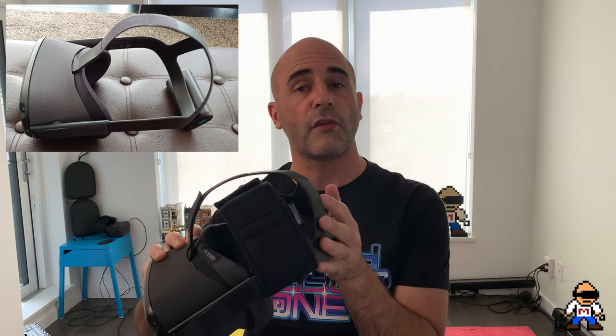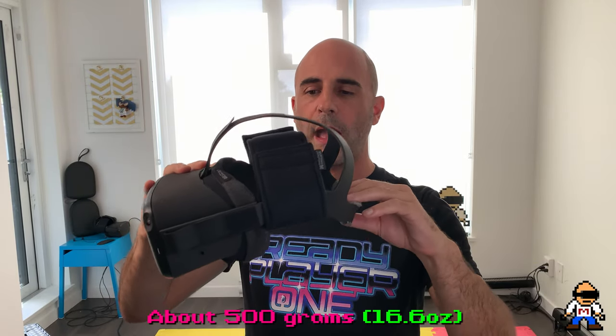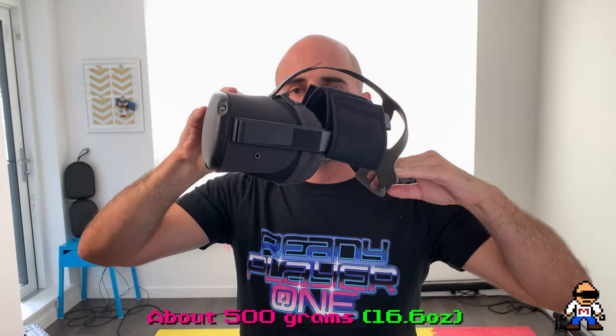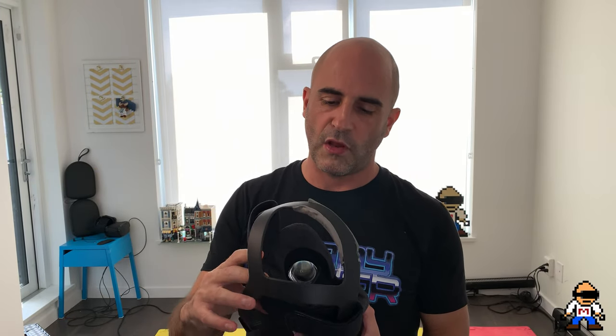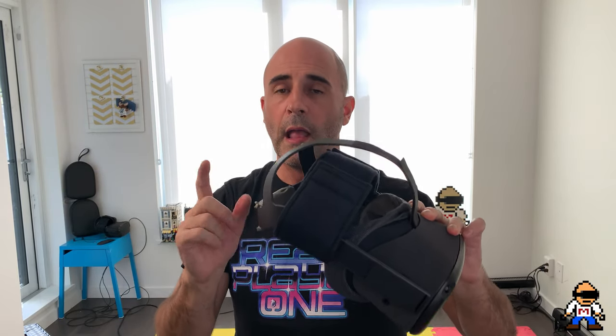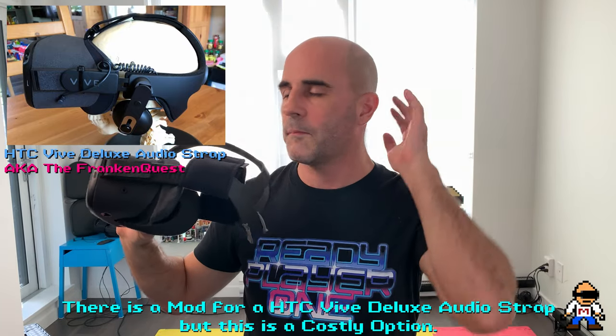It weighs exactly the same but it really does make a big difference for me. Other people have had different results. What others are doing is putting a counterweight on the back — batteries are a good one — about 500 grams of weight. That pivots it and lifts it a little off your face so the weight is more evenly distributed on top of your skull rather than squeezed onto your face. Those are the two best solutions I've seen so far: the strap and the counterweight.